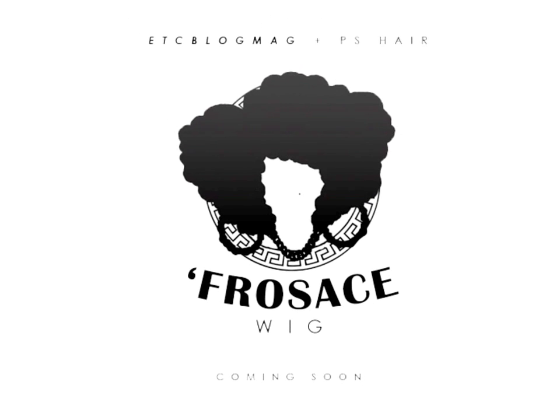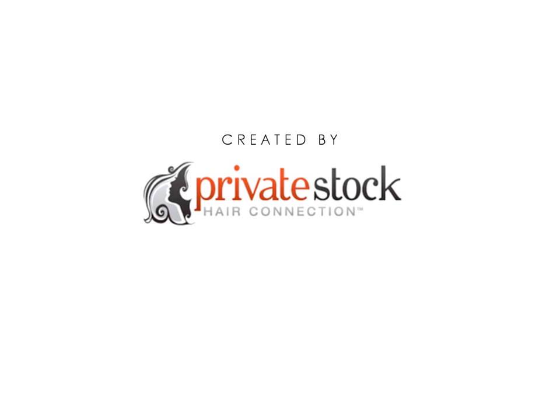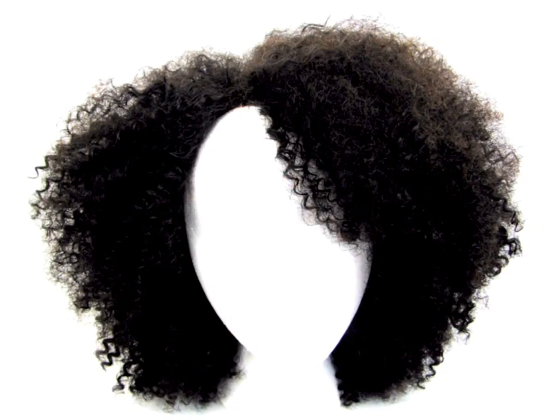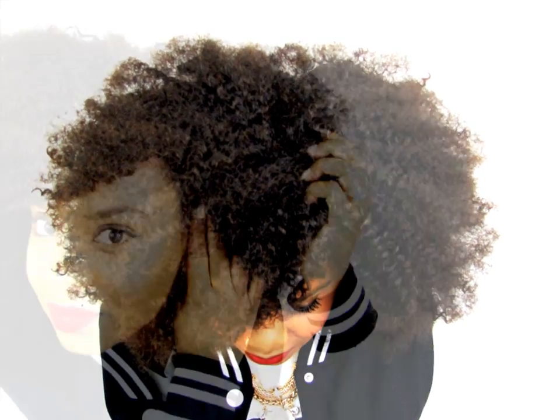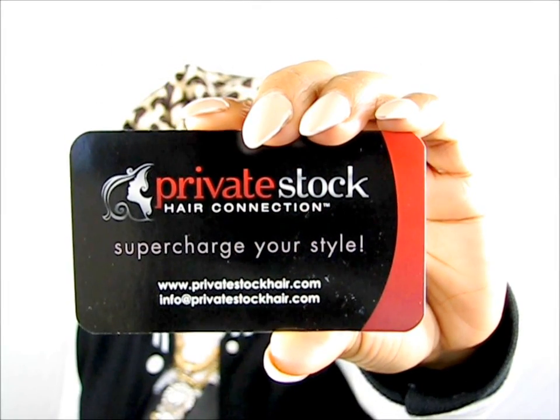Versace. Created by Private Stock Hair. Do you want to rep Team Natural even when you're trying to protect your hair? And of course, doing a sew-in is either expensive or you just don't know how to do it. It's okay, because I have an answer for you. Private Stock Hair and myself, Yolanda Renee, have teamed up to promote this Versace Signature Wig.